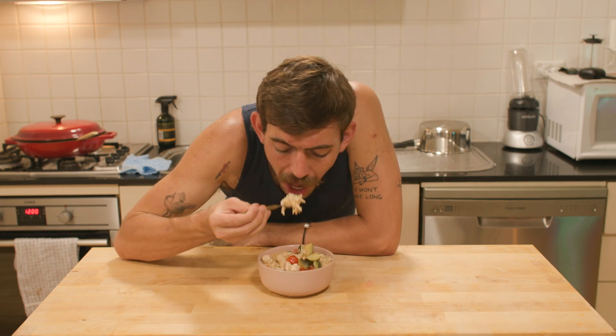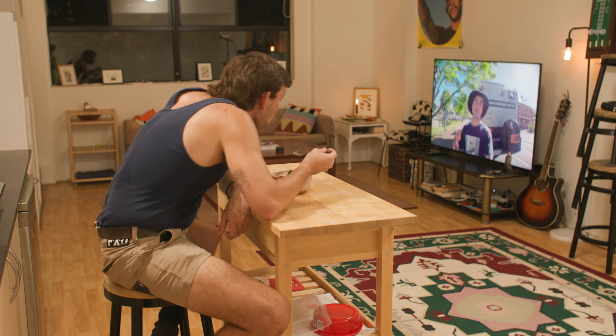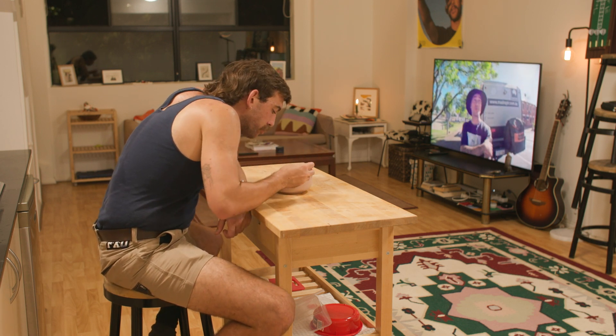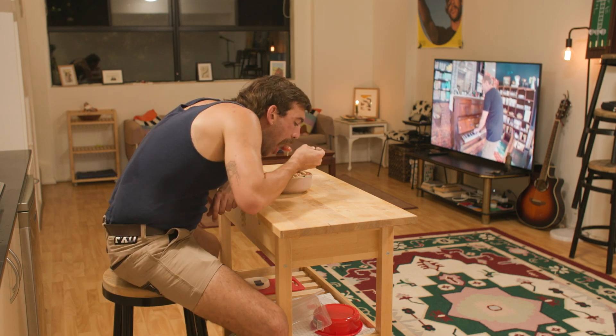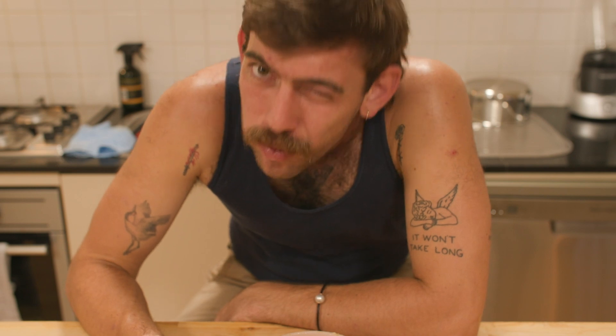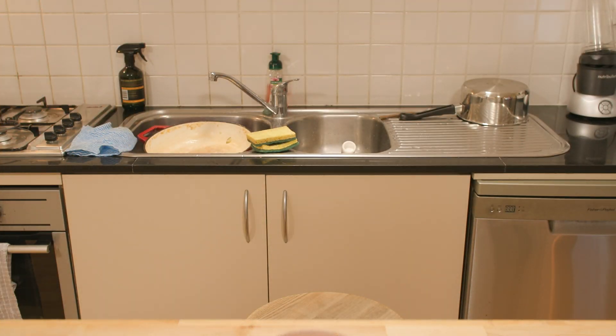This meal is so simple, can feed a big mob of people and is just something you can pretty much chuck in a big pot and cook away. I put on the telly, watched my friend Mad Raptar from Western Australia — just checking out one of his latest vlogs — and enjoyed the feed. Even went back for seconds. Thank you so much for watching. I hope you enjoyed this recipe and let me know if there's any meals you'd like me to make in the future. Have a great day. Thanks, you mob.